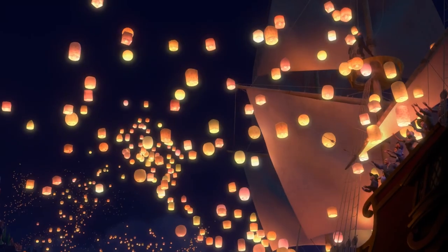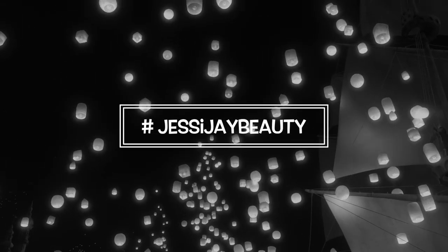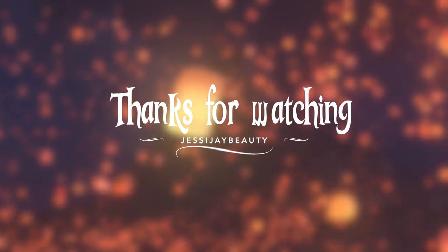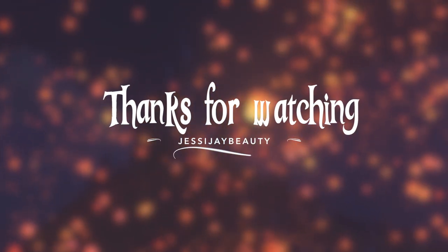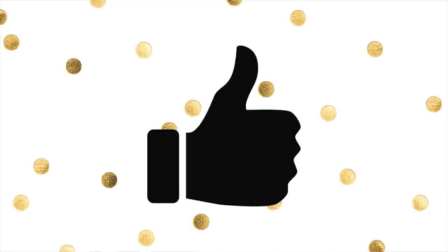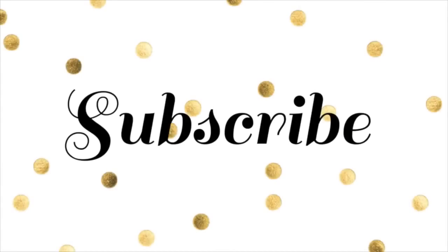If you guys try out this look, don't forget to hashtag me at Jessie J Beauty, because I would love to check out all your recreations! Let's try to get this video to 100 likes. Thank you so much for watching and stopping by, and do not forget to subscribe because that would make me super happy — till next time, my loves, bye!